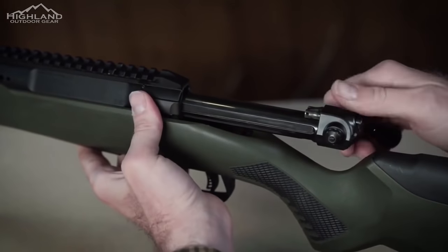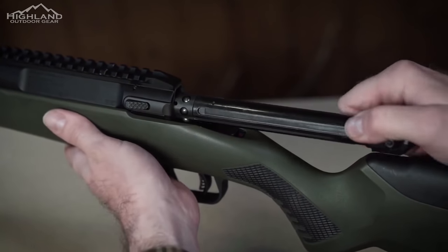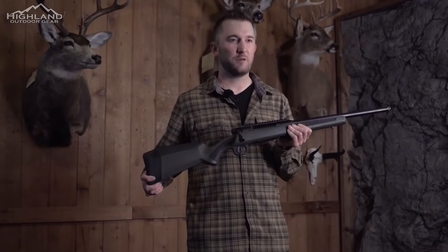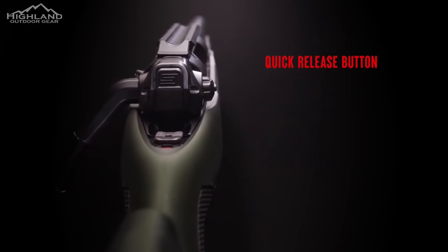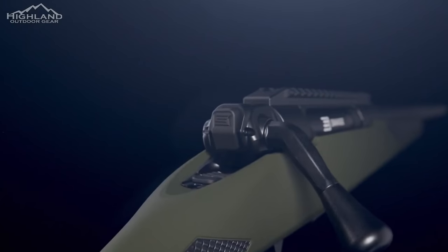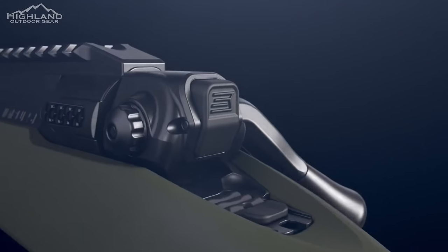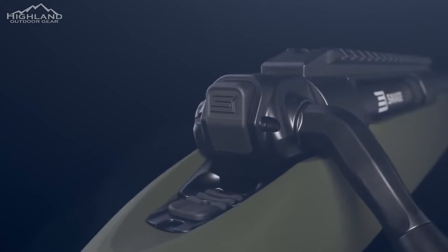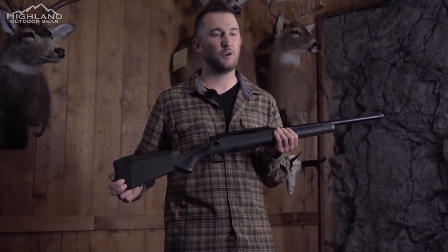The side bolt release allows a user to simply slide the release forward and remove the bolt rearward. When ready to reinstall, you simply reinsert the bolt — that's it. You can't open the bolt with a live round in the chamber by cycling the bolt; it won't move. Savage designed the single-step bolt release to allow you to safely open the bolt even with a round in the rifle, without pulling the trigger. This allows you to extract a live round without having to fire the rifle or turn off the safety.